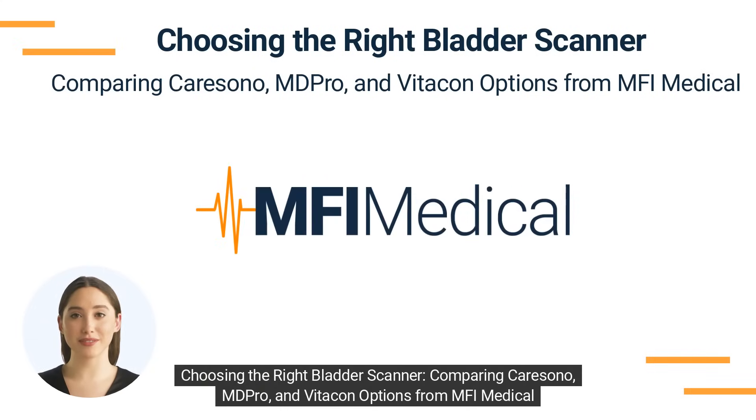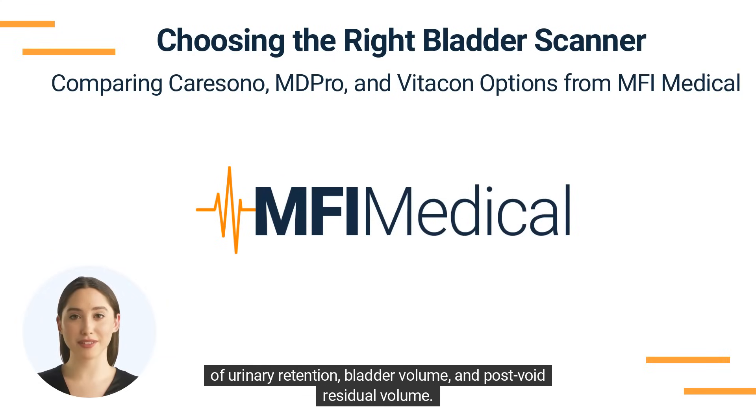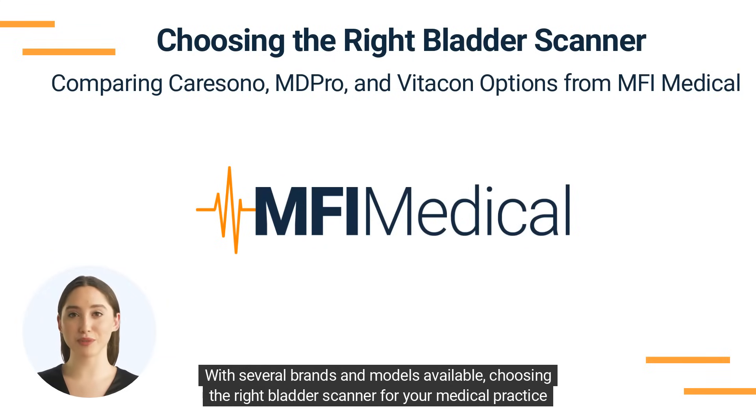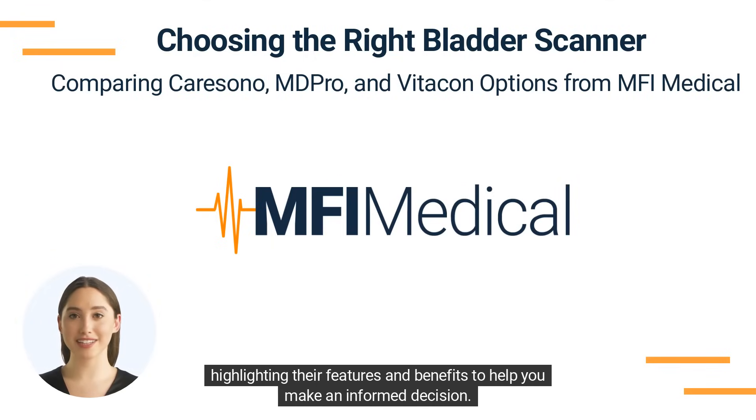Choosing the right bladder scanner: comparing CareSono, MD Pro, and VitaCon options from MFI Medical. Bladder scanners are crucial diagnostic tools for healthcare professionals, assisting in the assessment of urinary retention, bladder volume, and post-void residual volume. With several brands and models available, choosing the right bladder scanner for your medical practice can be challenging. In this video, we will compare six popular CareSono, MD Pro, and VitaCon models available at MFI Medical, highlighting their features and benefits to help you make an informed decision.